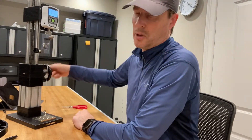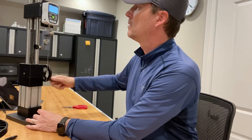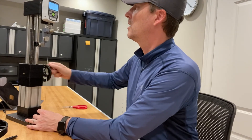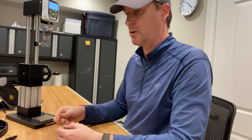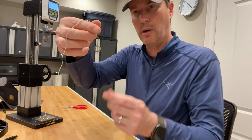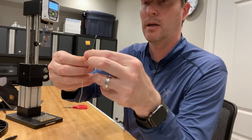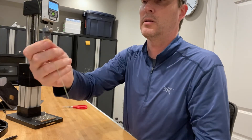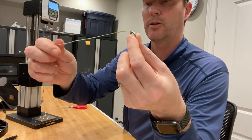My guess is it should break right around 107 pounds, just like the mainline. We'll see though. 30... 40... 60, 70... 90... 101.4. So slightly worse than the other mainline tests I had, but it broke above the connection point — that was a mainline break technically. It's just a little under my other tests, but it still represents a 100% strength connection because it did not break at the connection point.